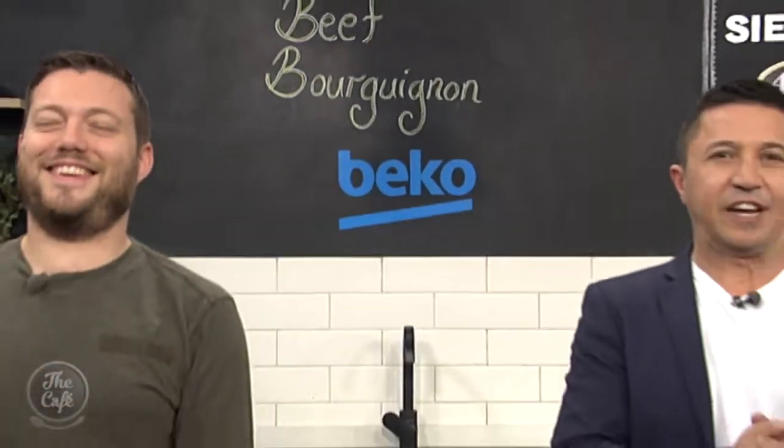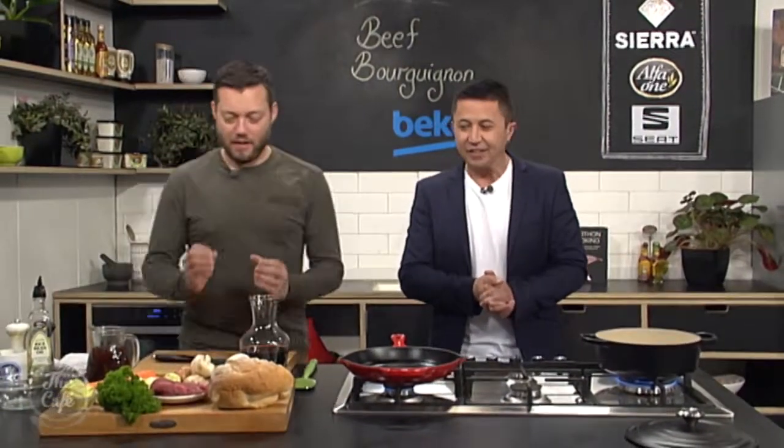Bonjour Holly, and great to have you with us in the Beko kitchen, Mark. We're making a French classic — a French stew. Beef bourguignon.